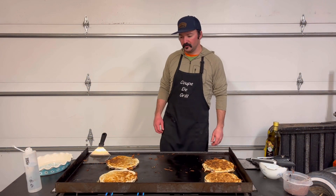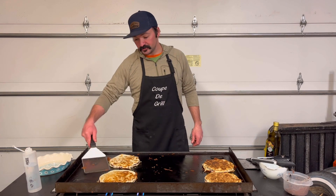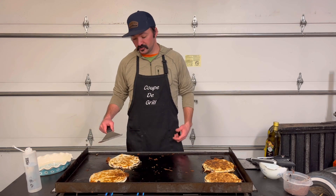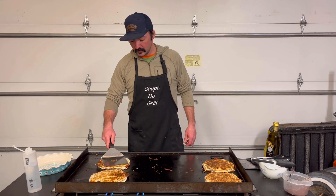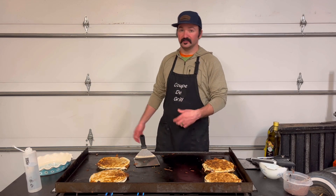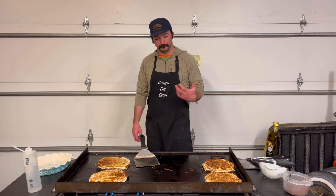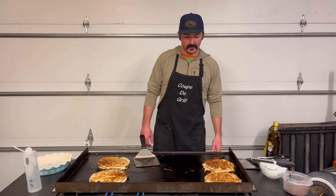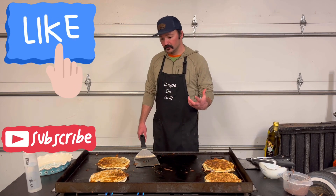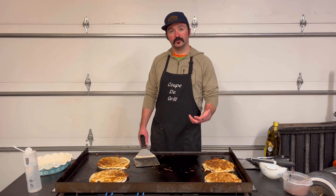Alright, that'll do it for the video tonight. As always, thank you for watching. Please check out the Northwoods Cooking Facebook page if you're interested in following along there — I try to post once a day with different meals, different ideas, drink choices, things of that nature. Just something fun, a little different than the YouTube scene. Please like and subscribe, and if you like this one, please share with your friends or family.